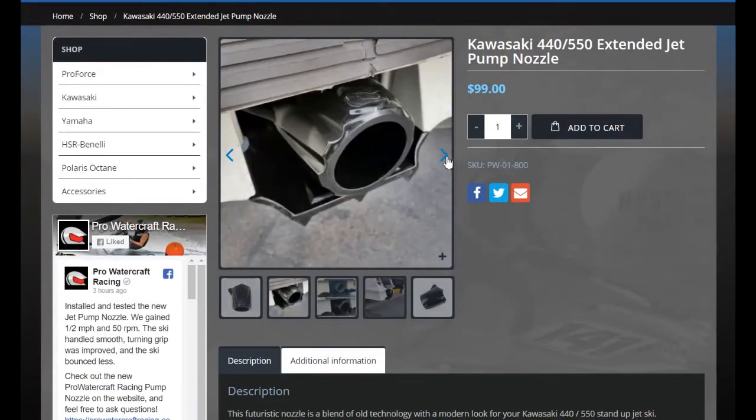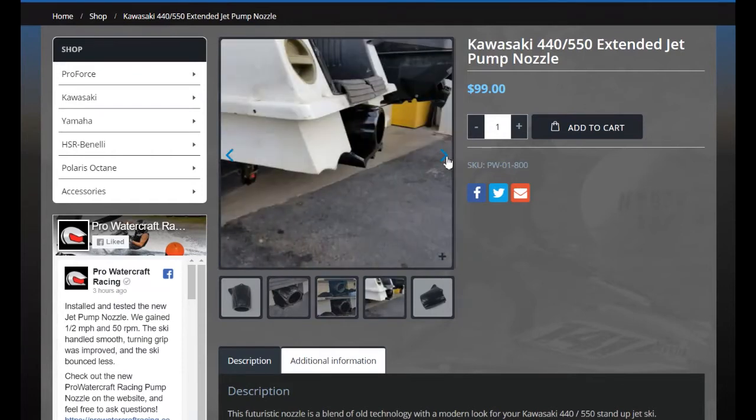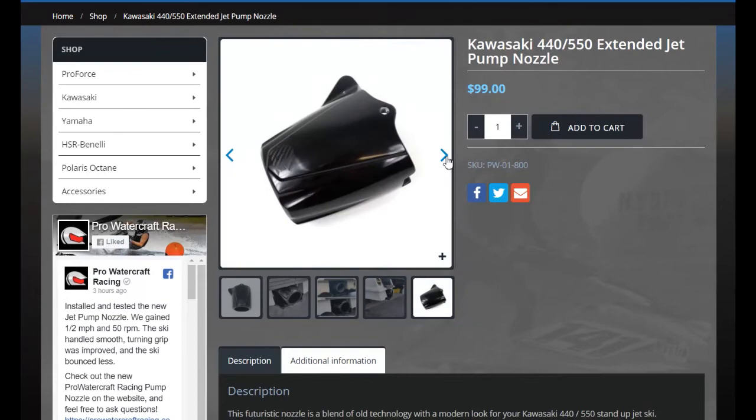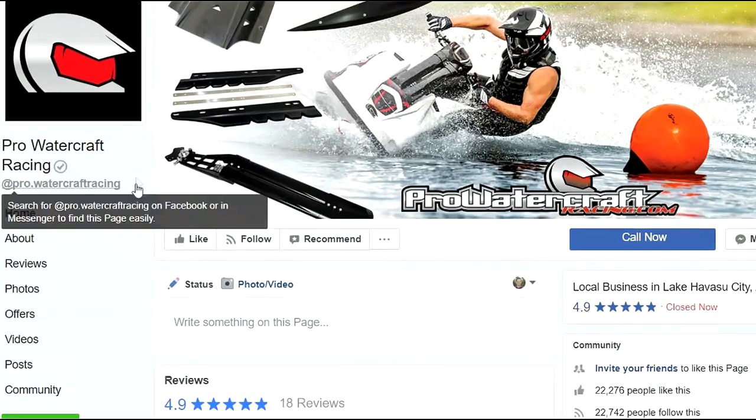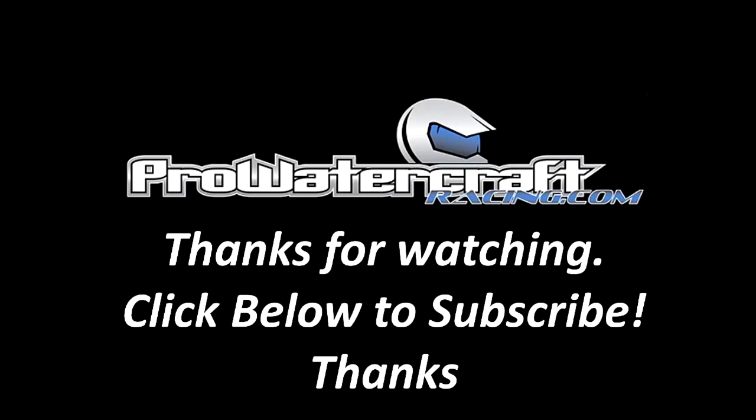If you have a review, please post the review and send us an email. We'll provide a discount on your next order of ProWatercraft products. Like us on Facebook, and don't forget to subscribe.